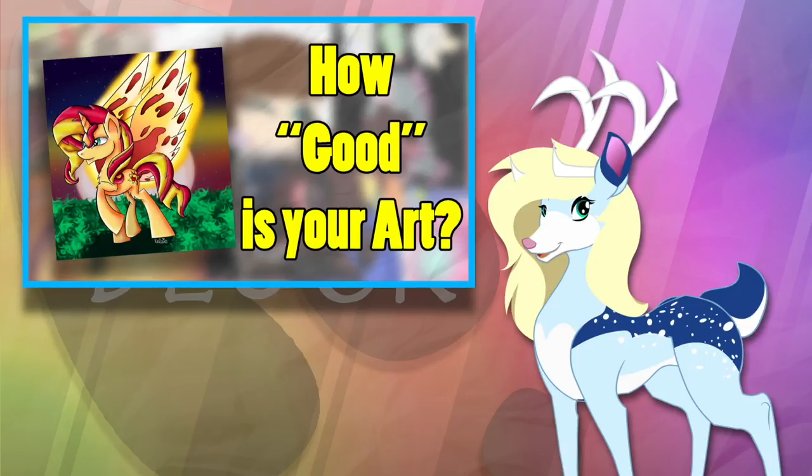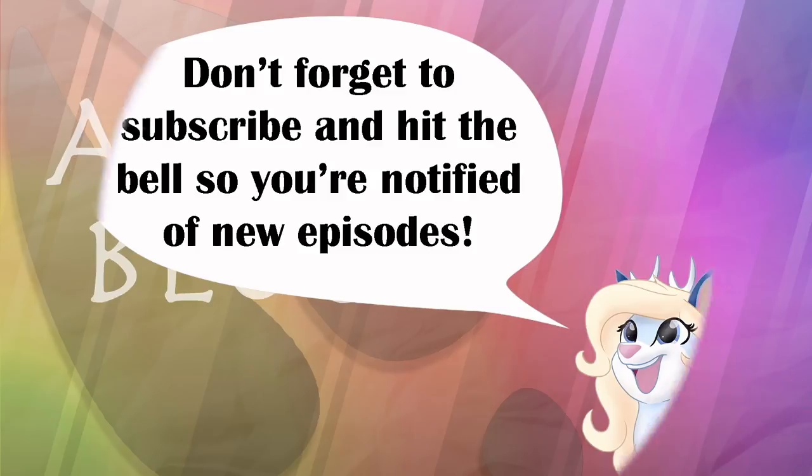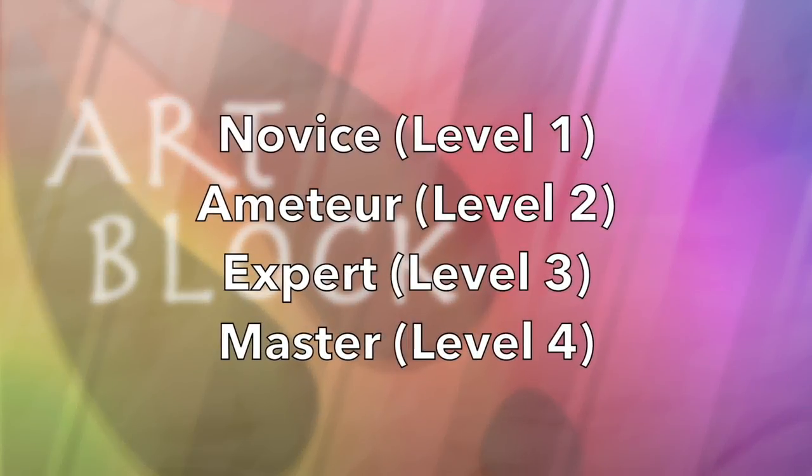In order to make this episode work, I sent out a journal on DeviantArt asking some of my followers to send in an example of their best artwork, and today we'll be breaking down the artwork into a few different categories. Let's start at the novice level.